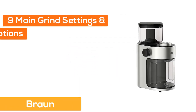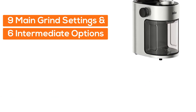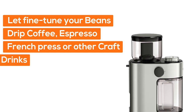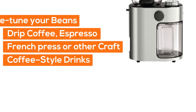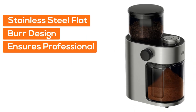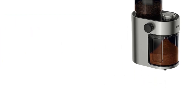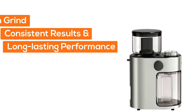Number 5: Braun. Grind it your way — 9 main grind settings and 6 intermediate options let you fine tune your beans for drip coffee, espresso, French press, or other craft coffee style drinks. Better than blades: the stainless steel flat burr design ensures professional quality, uniform grind for consistent results and long-lasting performance.